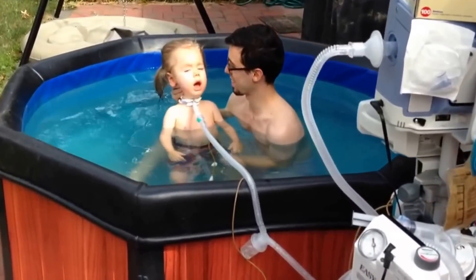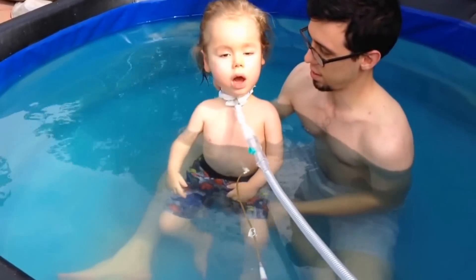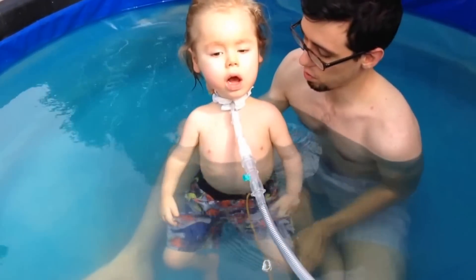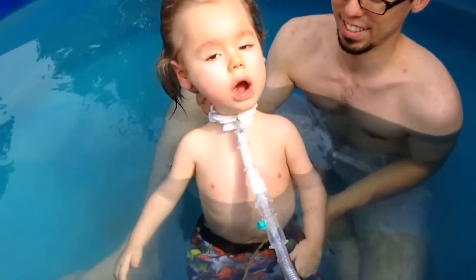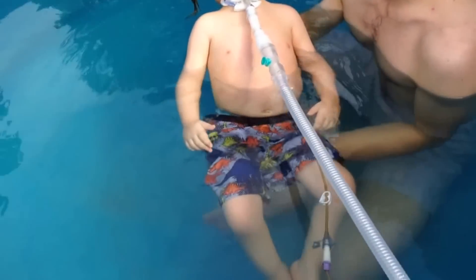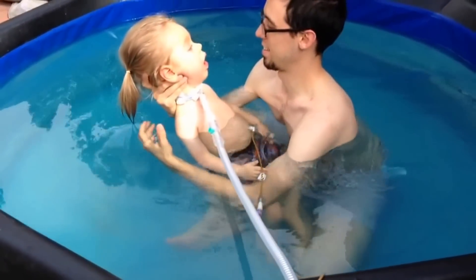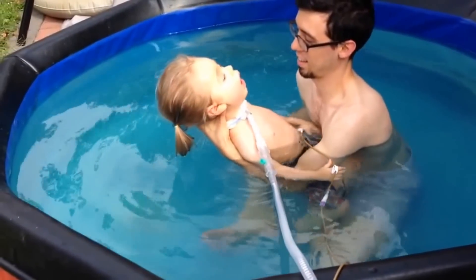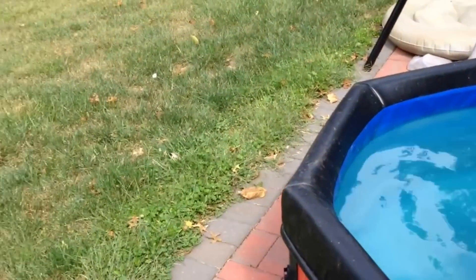Here is another loaner that we have — a spa in a box that we borrowed from a friend who generously loaned it to us. This allows us to do aquatic therapy at home. Max loves to be in the pool because the buoyancy allows him extra movement, and he can move his arms and legs well in the upright position without having to work as hard to breathe. So we try to go into the hot tub as much as possible.